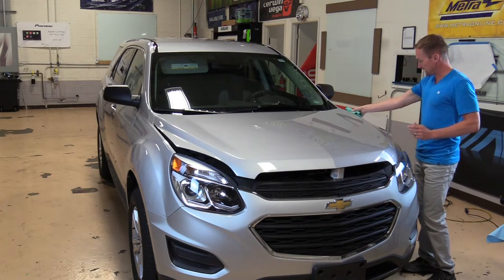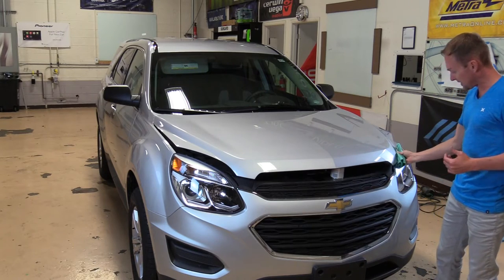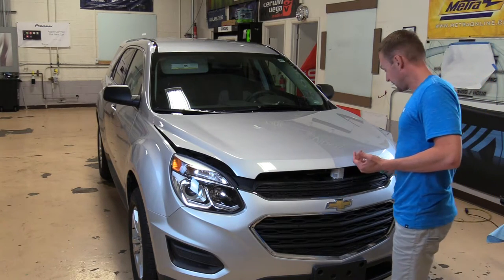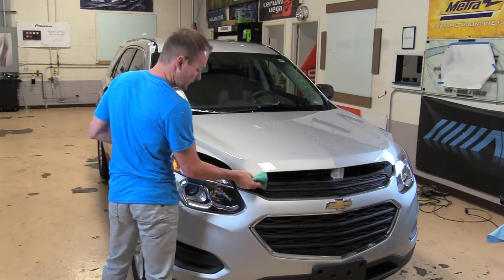You want to take your rag. You're going to be wrapping this edge, so you want to pinch the edge of the hood and clean along the edge and underneath.